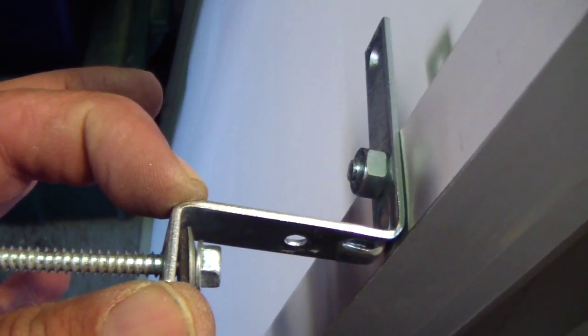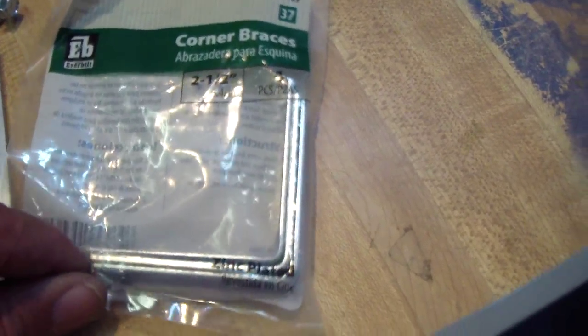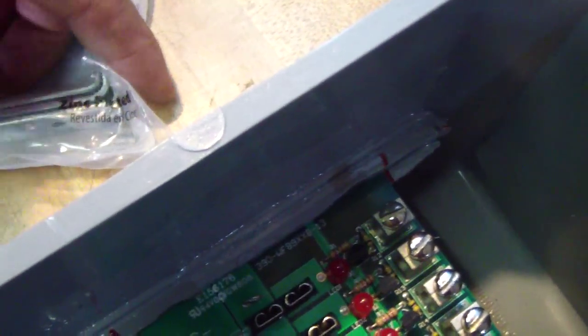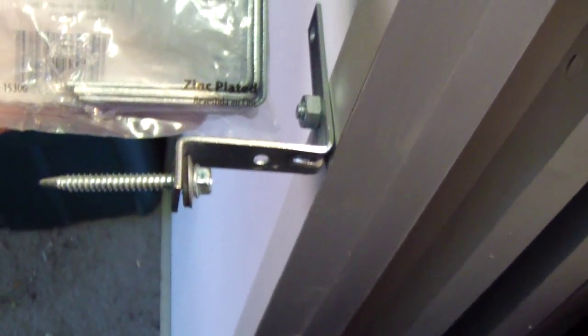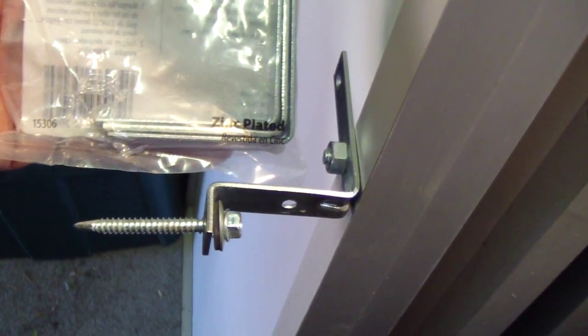They're two-and-a-half inch, and you bend this much of it to make a Z-channel. A lot of them look like a corner — this is what they look like — and then you bend that much of it and they do the job. They're at a very good price.